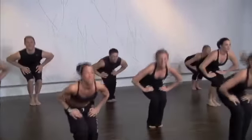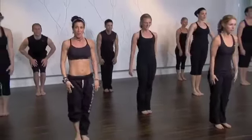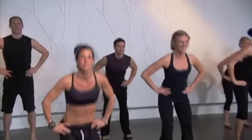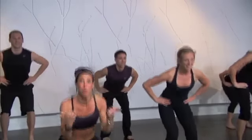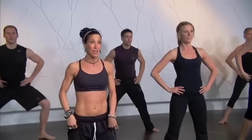Stay with me. Four, three — feet together. Just squat down and up. Down, up. Very nice. Toes out. Two more times. Now hold them out and take a wider step. Little bend and up.